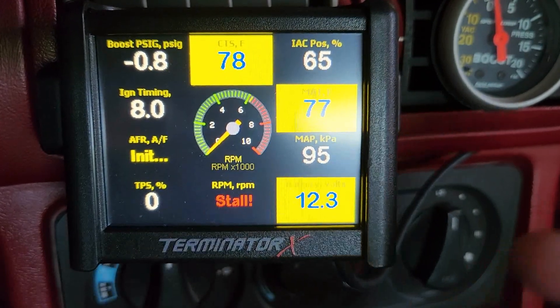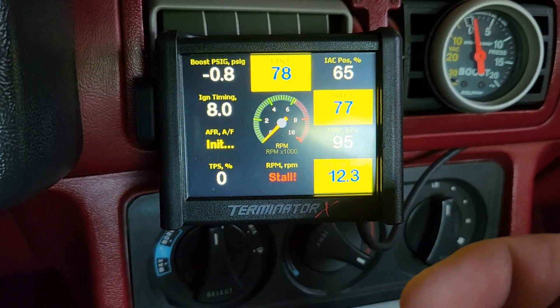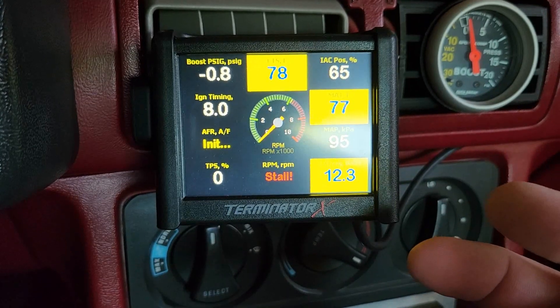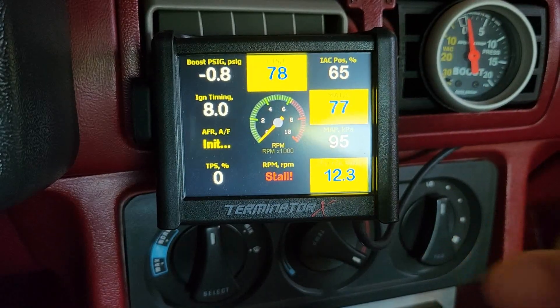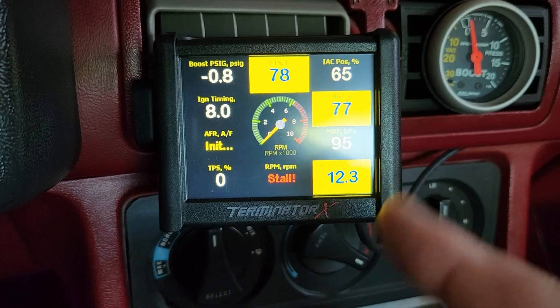I get people asking me all the time: how do you set this up to read, say, a boost gauge? Or hey, I don't need the learn status, I don't need the closed loop compensation — I want to see something simple. I want to see boost, I want to see coolant temp, but that's all I want to see. So I want to go ahead and show you guys how we do that.